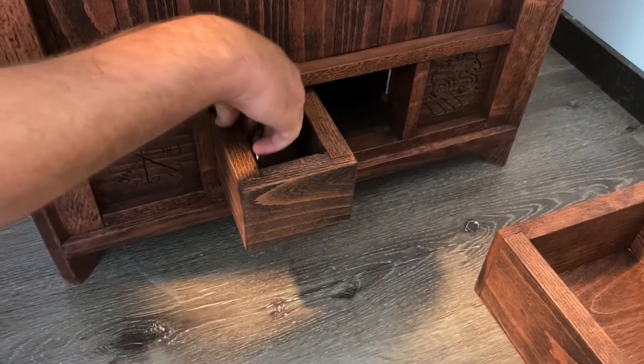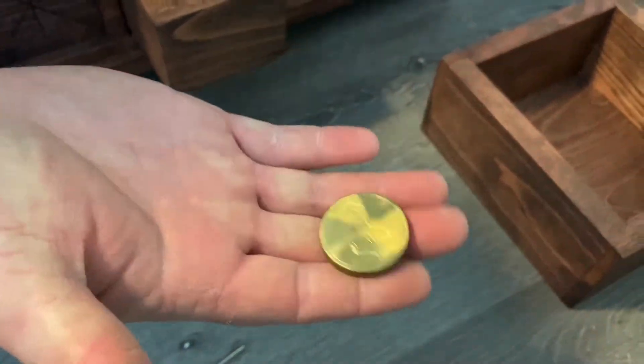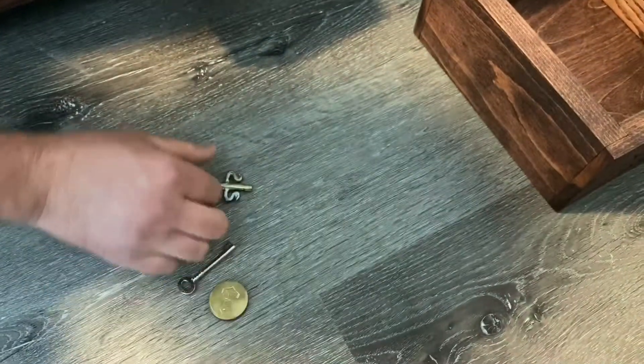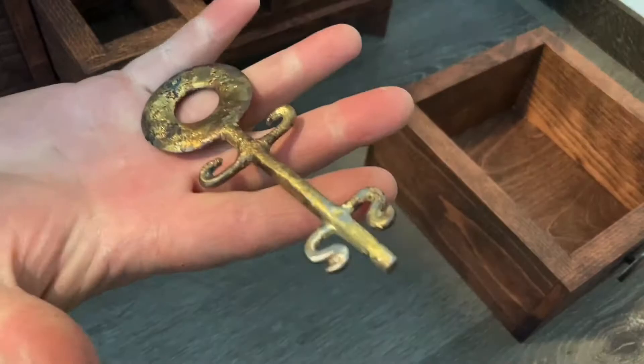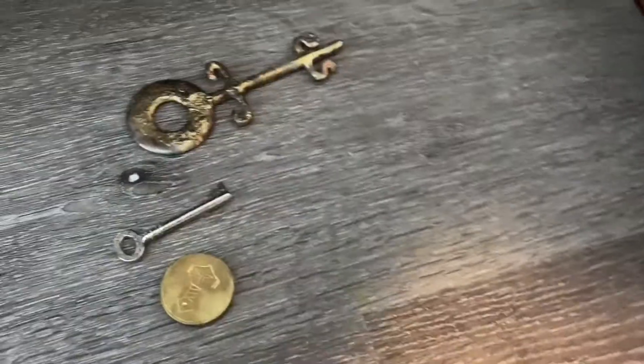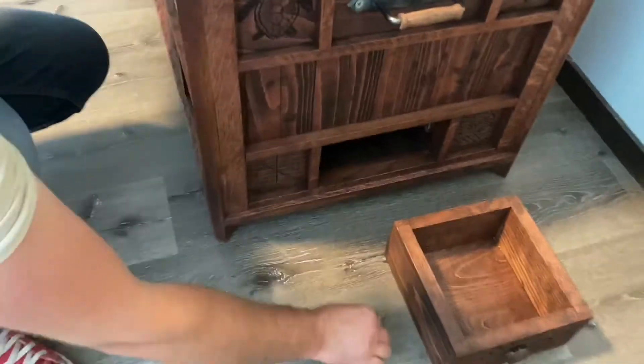So there's three different keys for this chest. There's the Viking coin with Thor's hammer and the helmet. And then there's the weird key I made out of brass and stuff. And then there's another hidden compartment here.